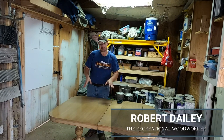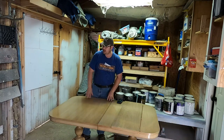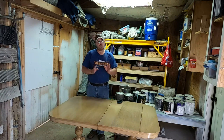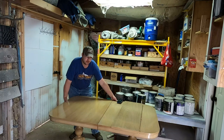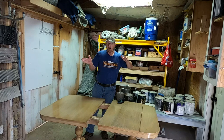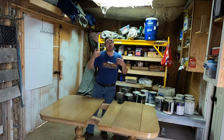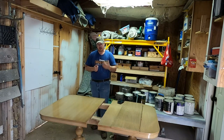Hey guys, this is Robert with TheRecreationalWoodworker.com and today I've got a really cool project. My customer brought me this old antique dining table that's been in her family for many years and what we're going to do is create a new leaf that goes in there to make it hold her family now, because her family has grown and she's got kids, grandkids, and she wants a place where her whole family can gather around this table that's been in her family for a very long time.